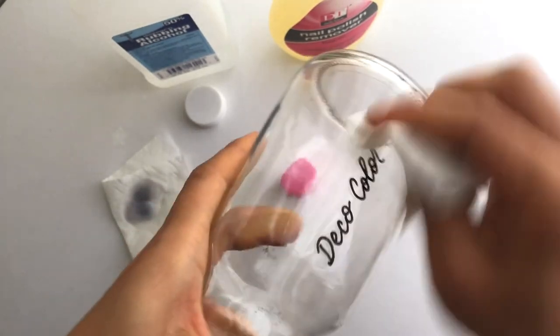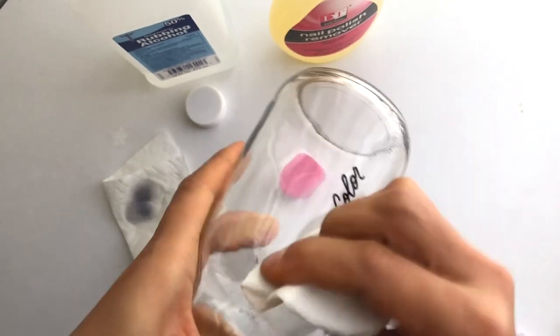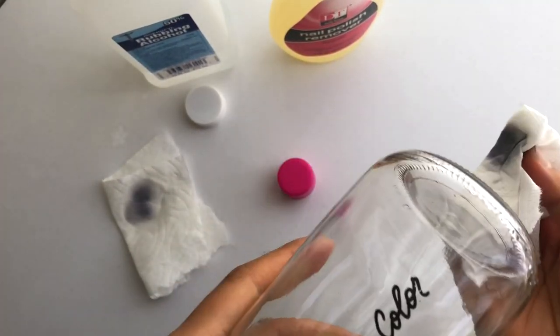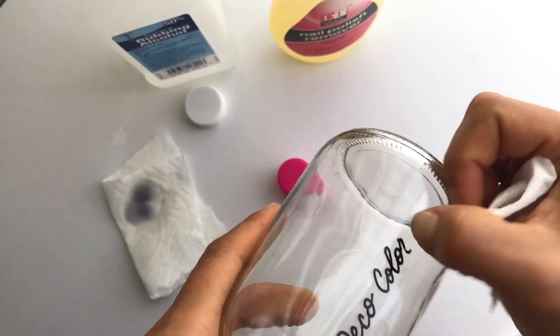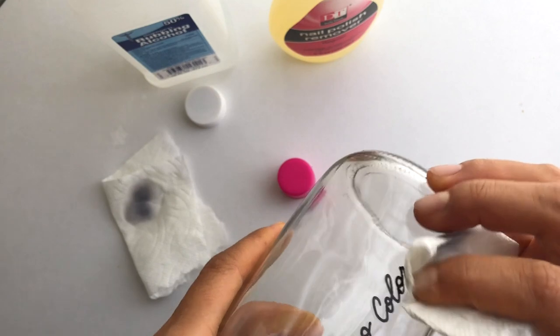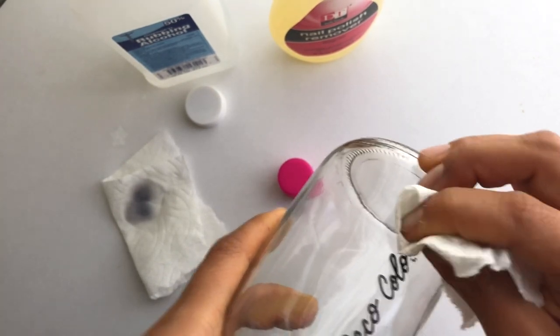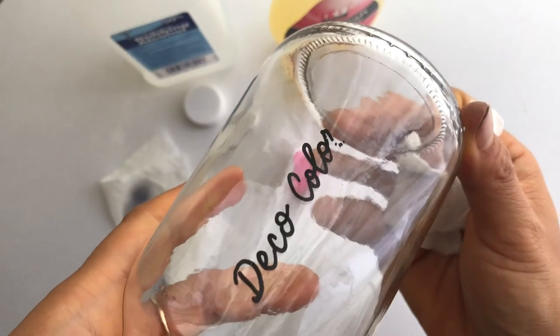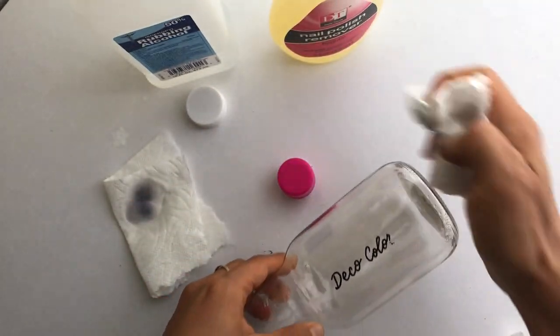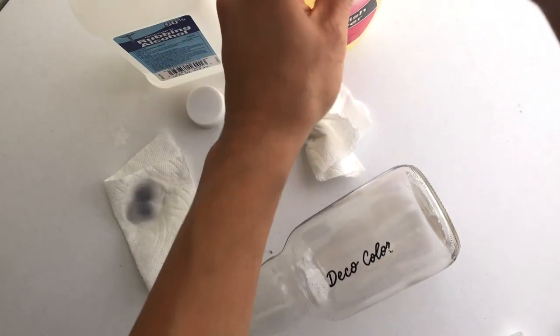Interesting results — the Sharpie comes right off and the Pen Touch comes right off with nail polish remover, but the Deco Color is really not coming off even when I scratch with the acetone. Even if I really get in there and start scraping, it's just barely chipping away — it's really nail polish remover resistant.